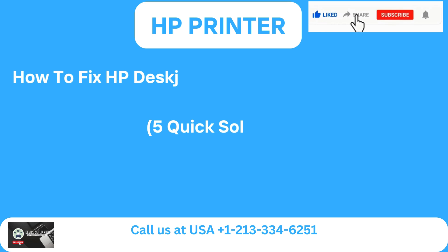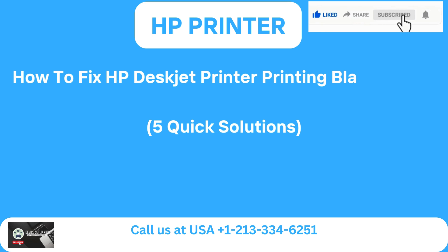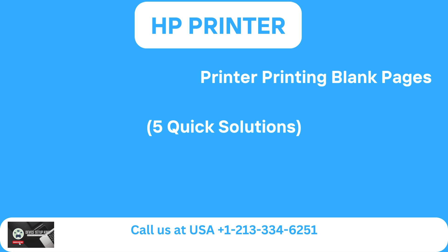How to fix HP DeskJet Printer printing blank pages: 5 quick solutions.